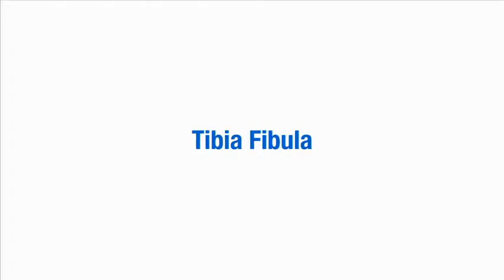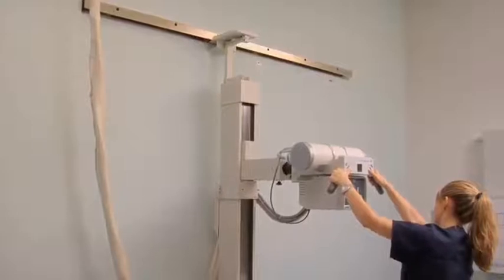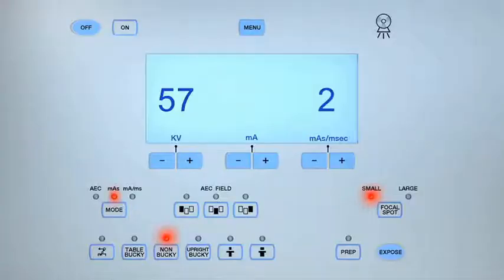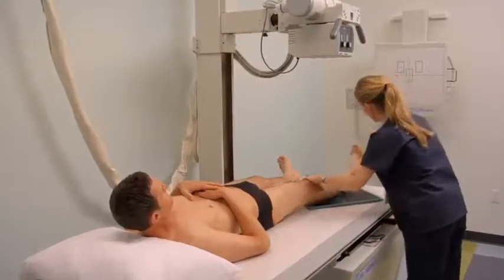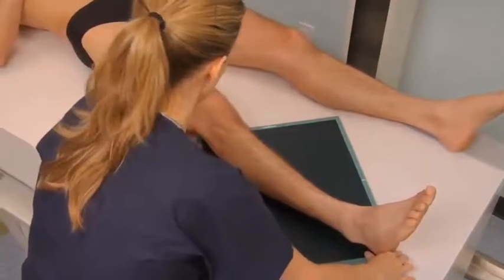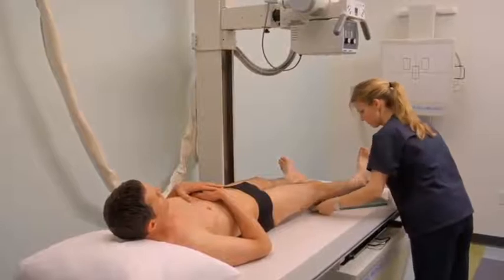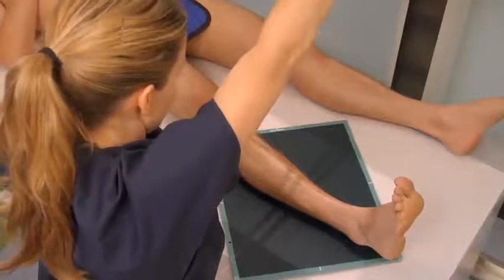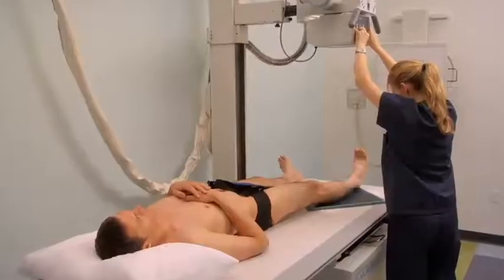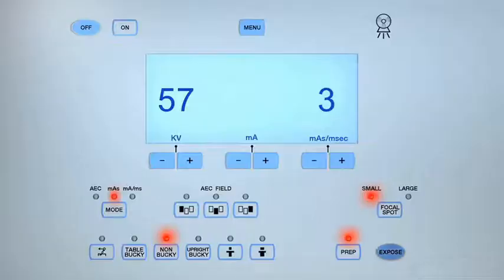To obtain an AP tibia fibula projection, set the SID and exposure factors: adjust the KV to between 55 and 60 and MAS to between 2 and 3. To decrease the effect of X-ray beam divergence, an increased SID of 44 or 48 inches and increased MAS value may be used. Select and place a 14 by 17 inch cassette diagonally on the table. Ensure the pelvis and lower limb are not rotated. Instruct the patient to dorsiflex their foot to 90 degrees where possible. Align the tibia and fibula to the center of the cassette and ensure the femoral condyles are equidistant to the tabletop; the lower leg and ankle remain in a natural position. Place a protective lead shield over the patient's pelvic area. Align the central ray perpendicular to the midpoint of the tibia and fibula. Collimate to include the knee and ankle joints, tibia and fibula, and soft tissue structures. Place the appropriate lead marker and complete the radiographic exposure.